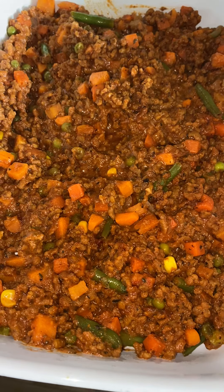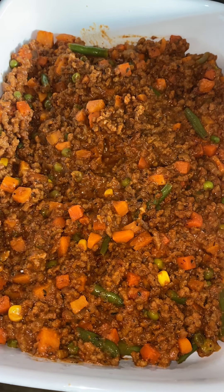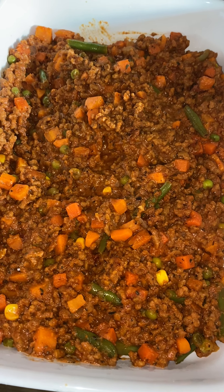Hello guys, this is the outcome of my cottage pie. The sauce is ready and I'm now doing the topping.